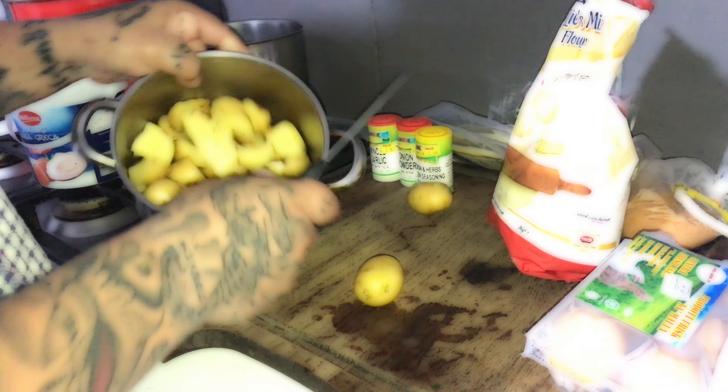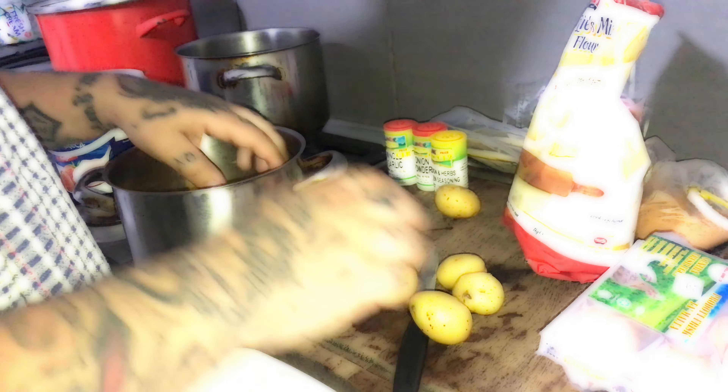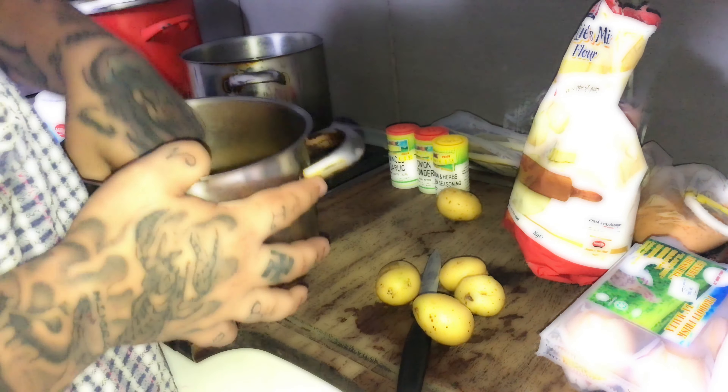I'm going to put the potatoes aside — those are the potatoes right here. You can see we have a few remaining. We're going to fill them with water and then let them boil until they are done.